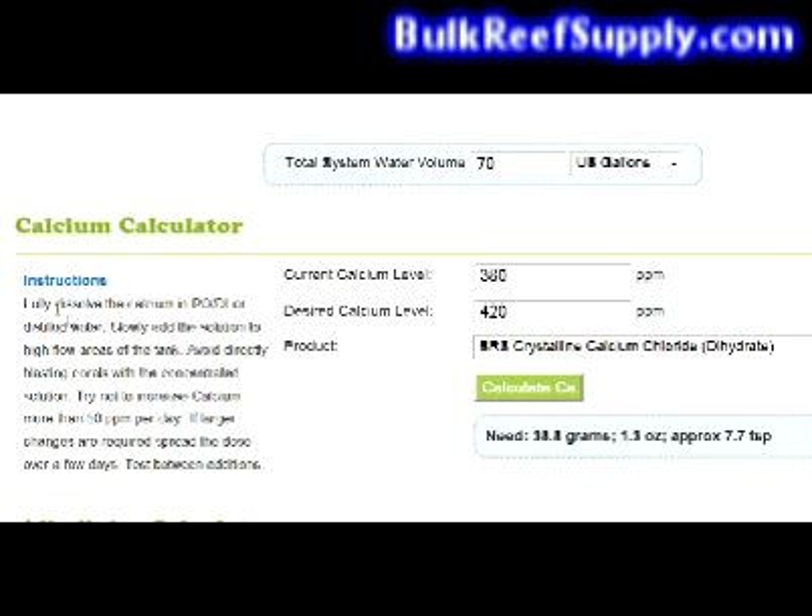There are some instructions over on the side that tell you to fully dissolve the calcium in purified water. Slowly add the solution to a high flow area of the tank. Avoid directly blasting corals with the concentrated solution. Try not to raise the calcium levels more than 50 parts per million per day. Since we're only raising it 40, we're going to be okay here.